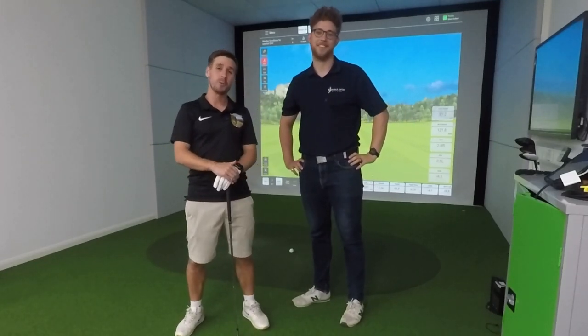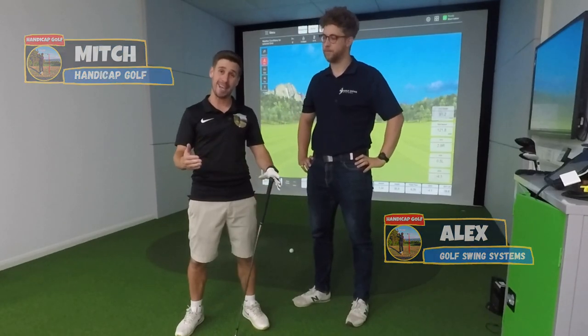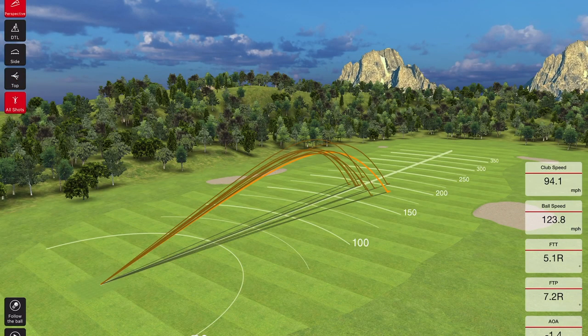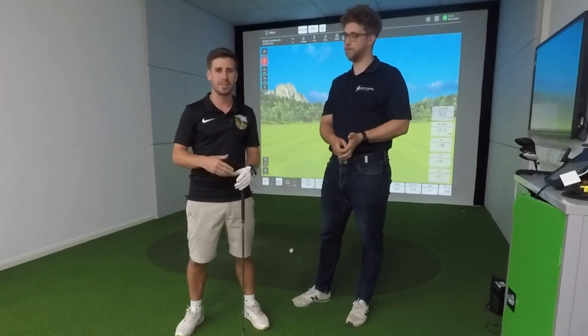We're back down here at Golf Swing Systems with Alex, and today he's going to show me and give me a demo of the FlightScope Mevo Plus, including the pro package as well. I'm really interested in checking out some of its features and seeing how it stacks up against the SkyTrak, the Garmin R10, and some of the other launch monitors.